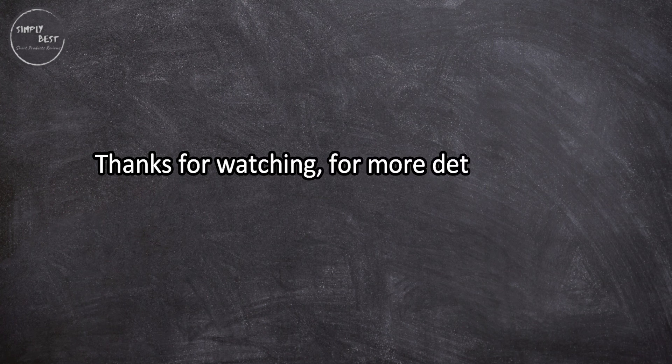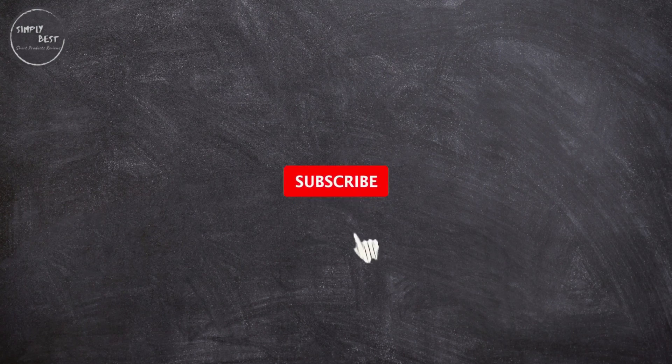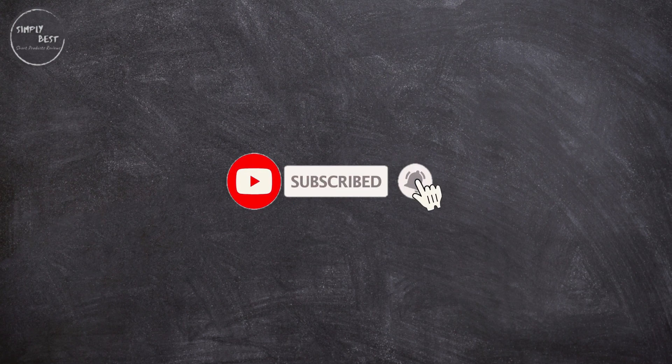The back segment of the helmet has an odd shape and doesn't fit every player comfortably. Thanks for watching — for more details, follow the links given below in the description section. If you are new here, please subscribe to our channel and hit the bell icon.